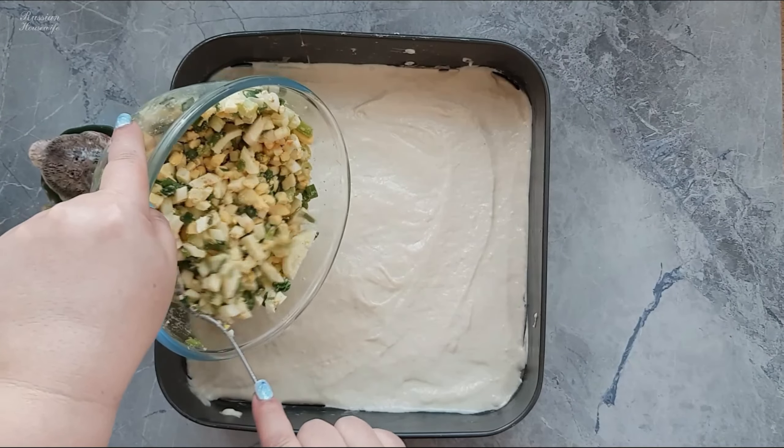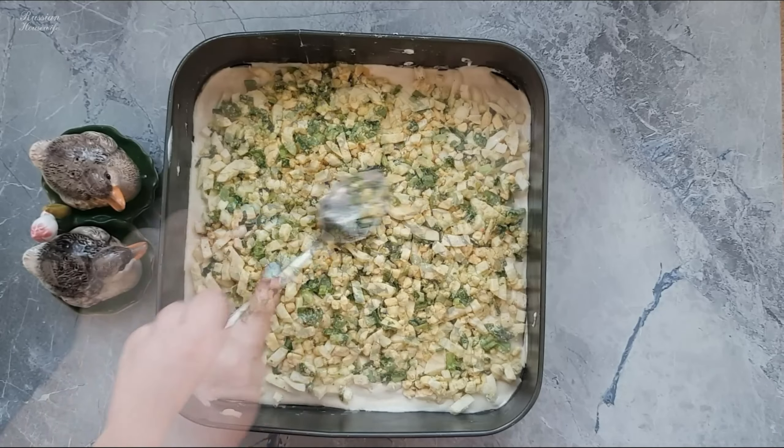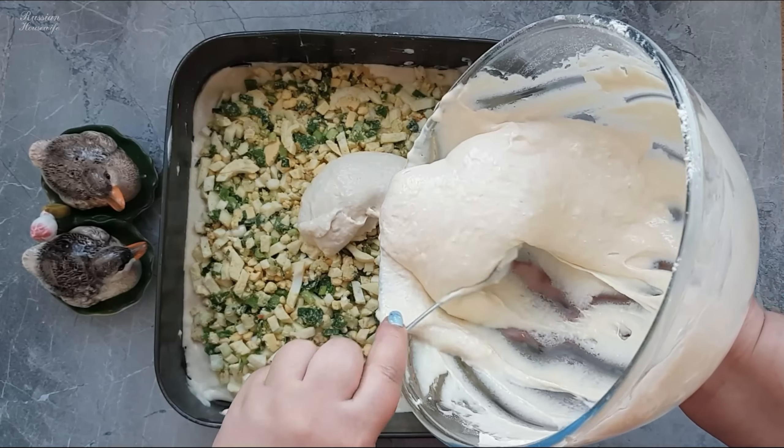Spread the filling on the dough and distribute evenly. Now fill over the filling with the rest of the dough, distribute and level it out.